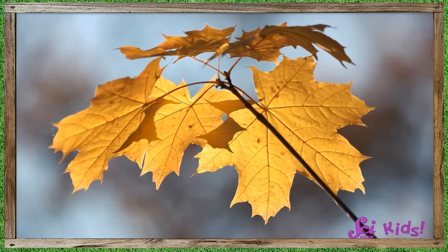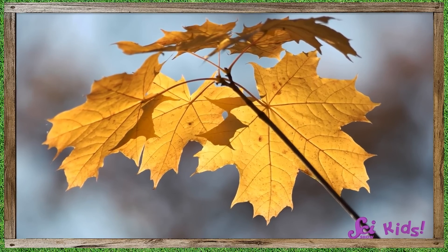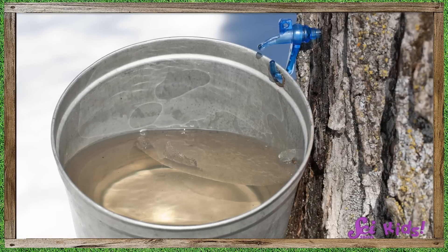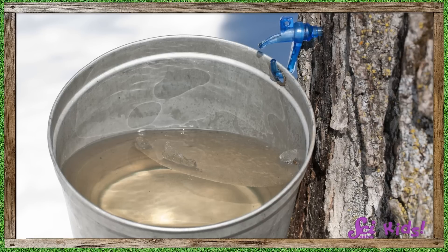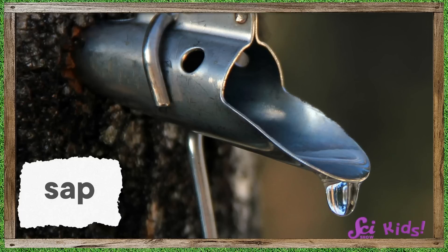Trees need to make sugar! Those beautiful maple leaves create sugar that the tree uses to grow and stay strong, just like how our food helps us to grow and stay strong. To help the sugar move around to different parts of the tree, the sugar is mixed up with a bunch of water so it can flow easily. That sugar-water mixture is called sap, and it looks just like water but tastes a tiny bit sweet. The sap moves the sugar around, a little bit like blood moves around inside your body.